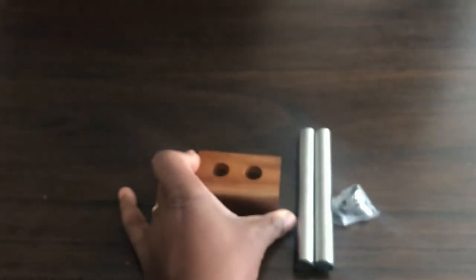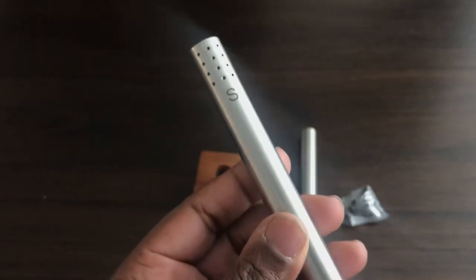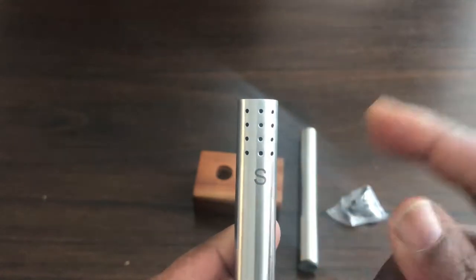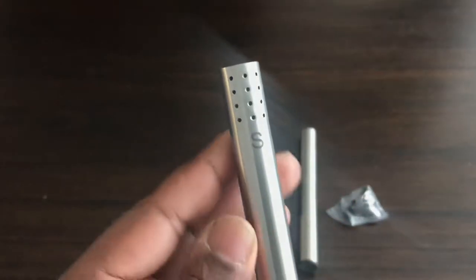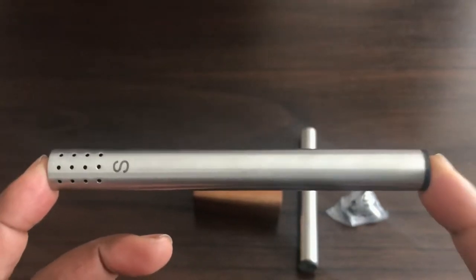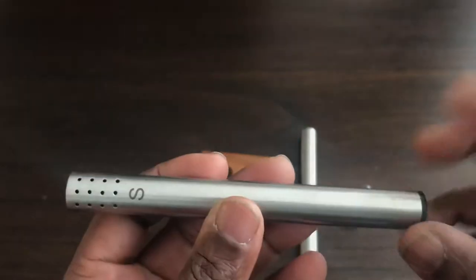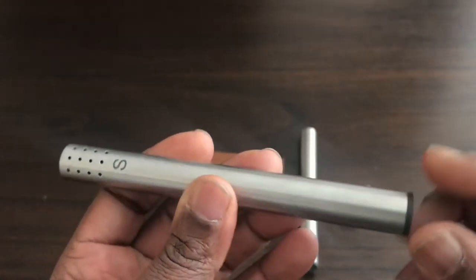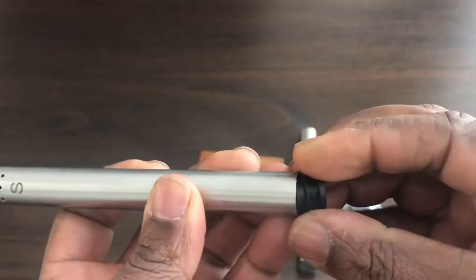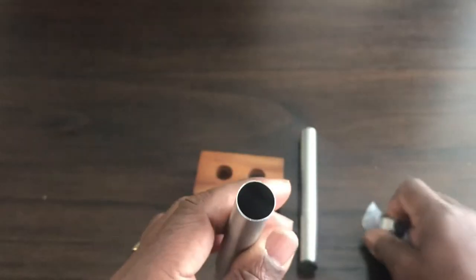Now let's look at the salt cellar and the pepper pot. As you can see there is an 'S' engraved on it — engraved, not stenciled — for salt. The salt comes out of the top here. Bear in mind with this salt cellar, you have to put in already ground salt. It's not one of those that has crystal salt which you turn to grind. This one has to be filled with already ground salt. The bottom has a rubber plug which you take off to fill the tube.